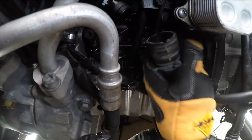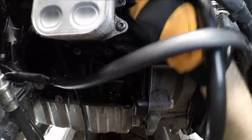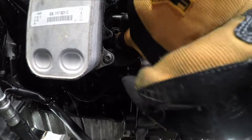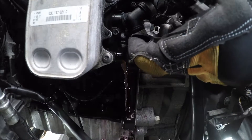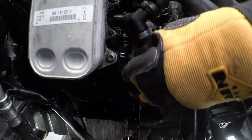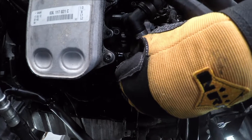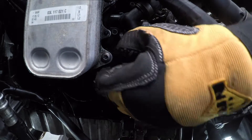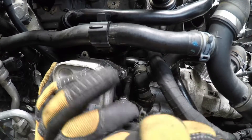Remove the water hose from the filter housing. Set the workshop recovery tray — the workshop tray should be under the engine at all times.